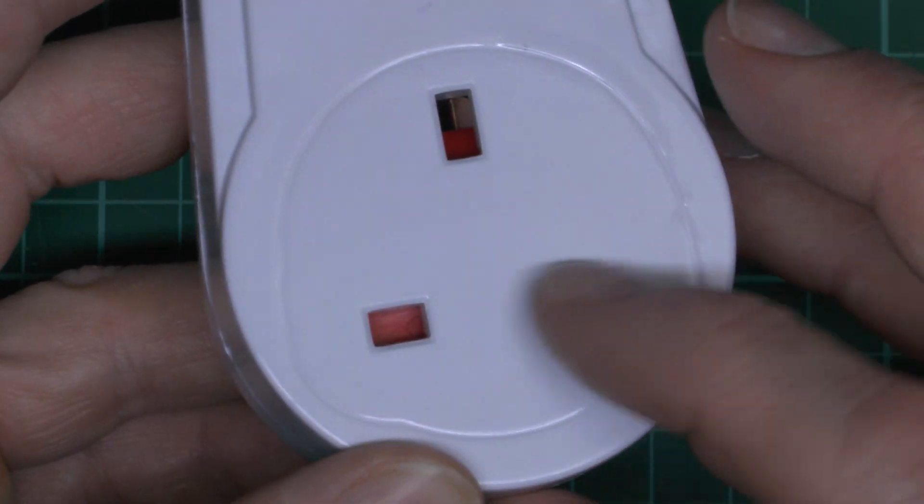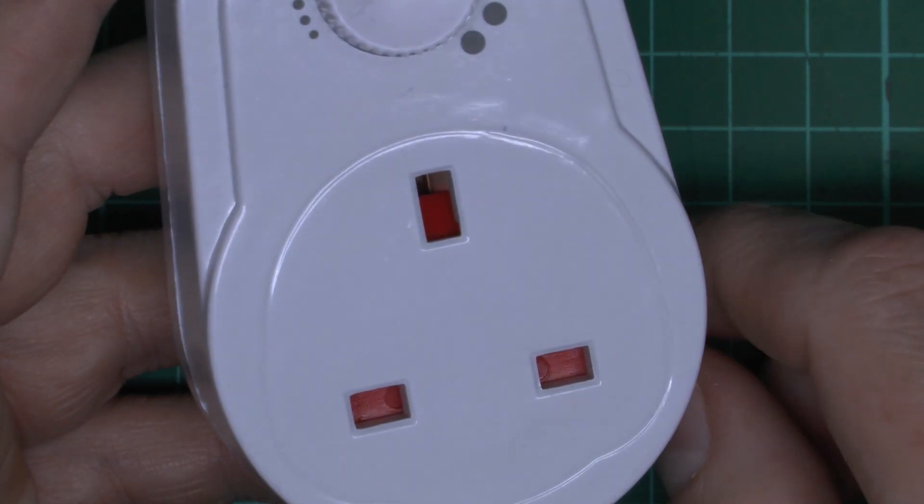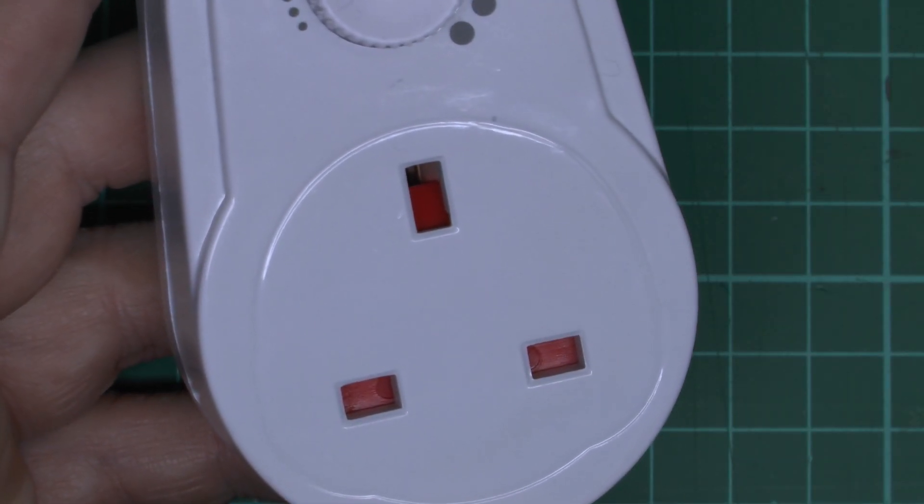There's a standard plug socket on the front with the shutters inside — red in this case. And then the earth pin would open those shutters when you shove the plug in there.